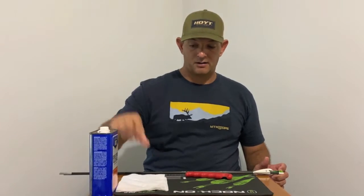The tools that you're going to need: I use the boning vein stripper, some denatured alcohol, and a paper towel.